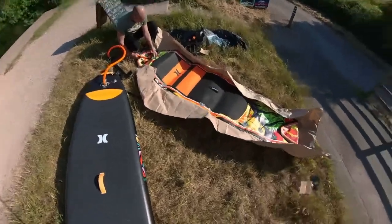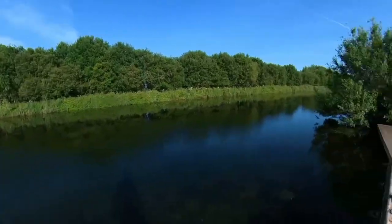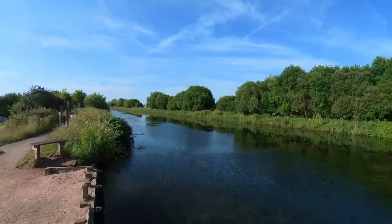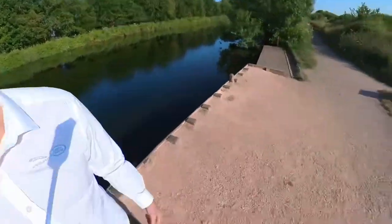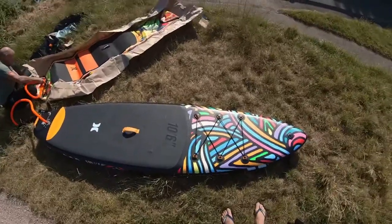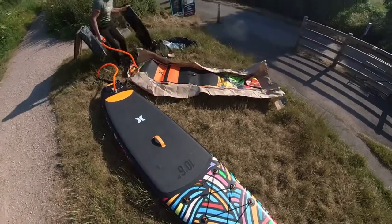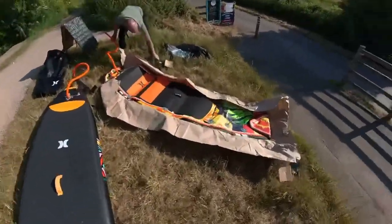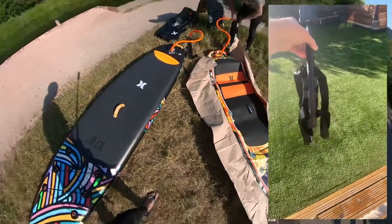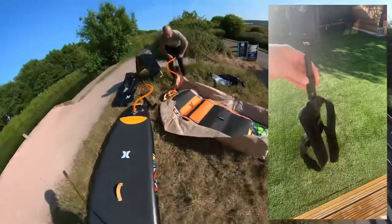We're in Exeter on the canal at the quay. Down to my right we've got Turf Locks, double locks, the motorway, and Exeter is up to my left. We've got our wetsuits on because I fell in a lot last time, which was embarrassing but fun. I've also rigged up a back brace — it's a back strap actually designed for keeping your shoulders back — and I've modified it to mount the camera. Should be interesting to see what the footage looks like!